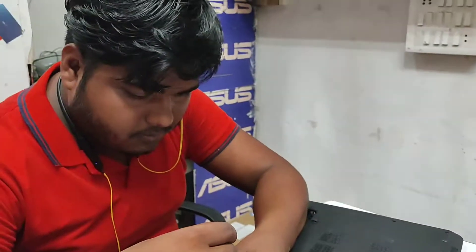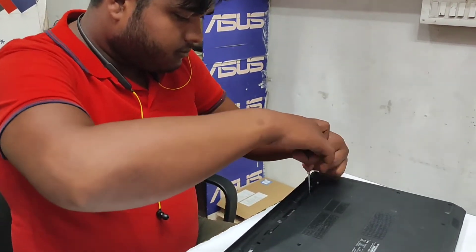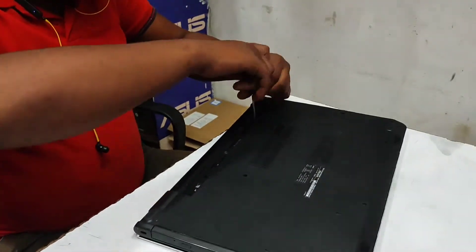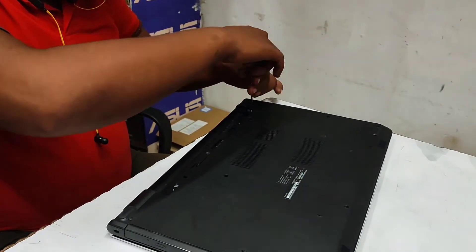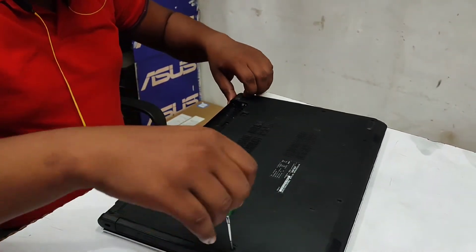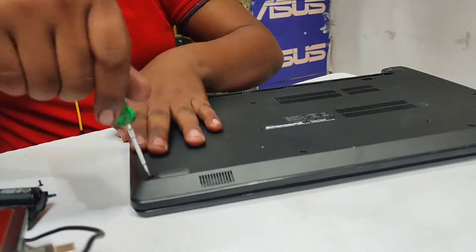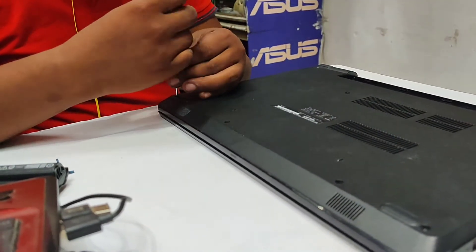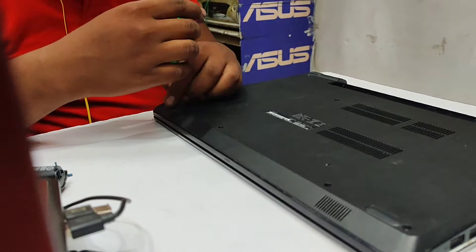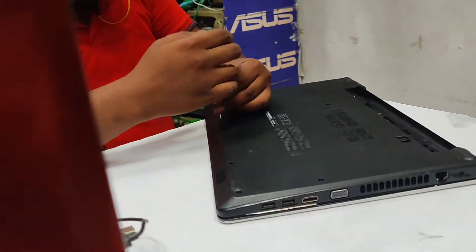Hello everybody, welcome back. Today I'm going to show you all how to upgrade your laptop RAM. Right now my laptop configuration is an i3 processor 6th generation. The laptop I'm using is a Dell Vostro 15. The hard disk is one terabyte, we have 4GB RAM, and an integrated graphics card — I think 650 or 500 something. So I wanted to upgrade it.